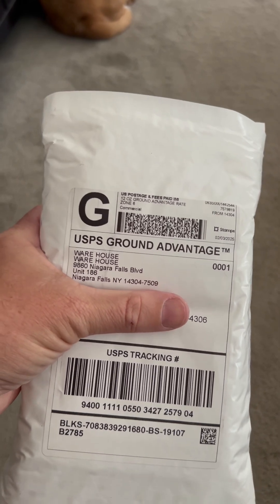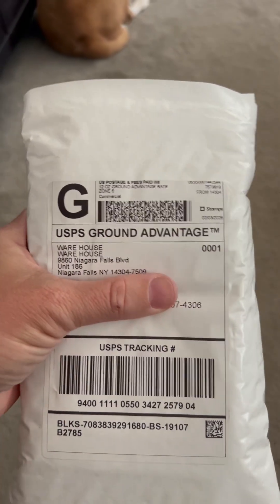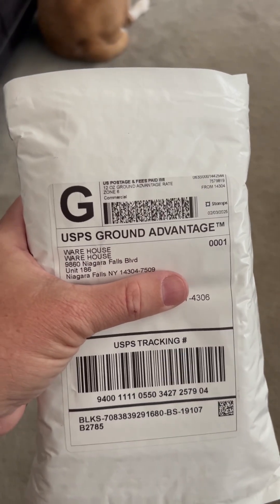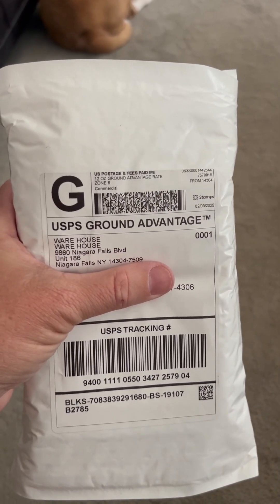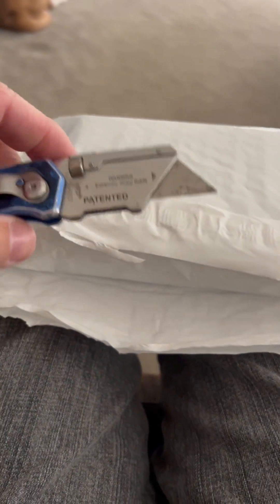It came packaged really nicely in this bubble wrap style packaging, so it's nice and safe inside. I'm going to open it up now and see what it looks like. I just cut this open with my handy dandy razor that I always keep with me.